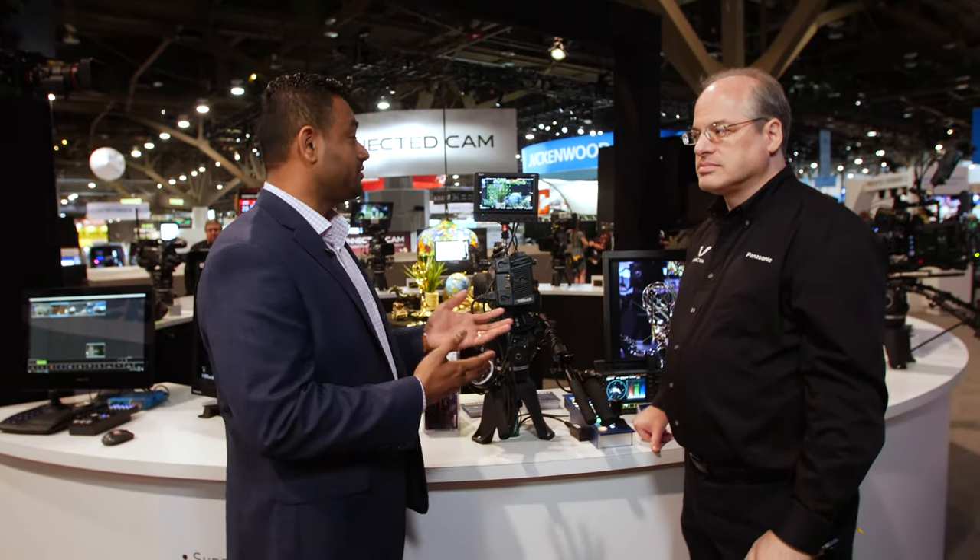Wow, thank you Mitch. These are our cinema cameras — large sensor cameras used for live applications.